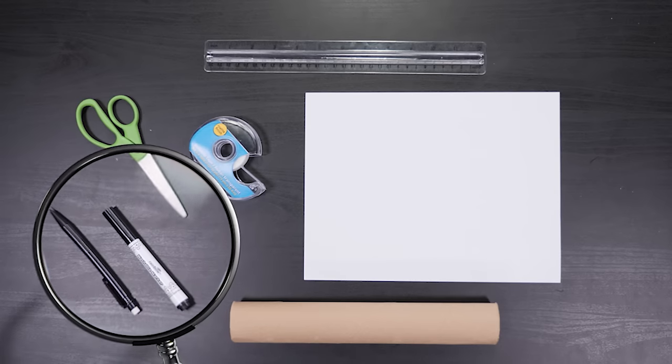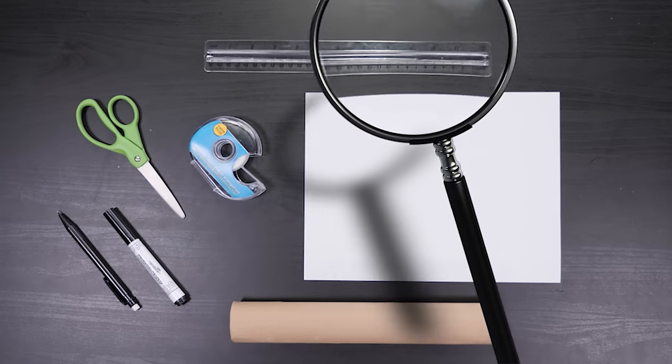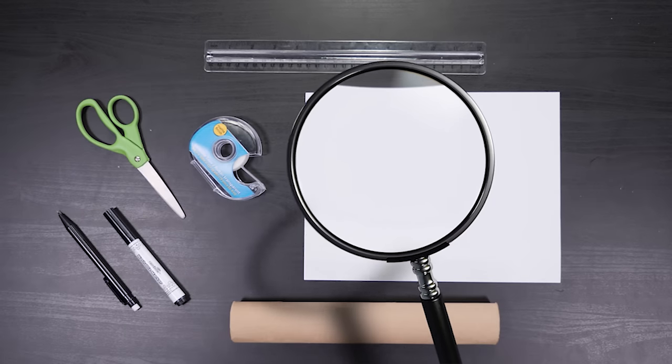A paper towel roll, a black marker, tape, a ruler, a pencil, scissors, and paper.